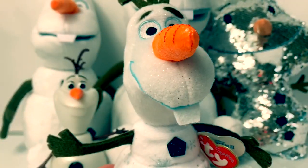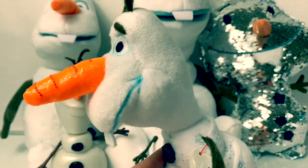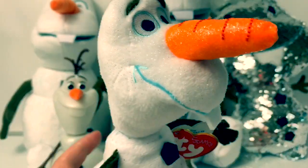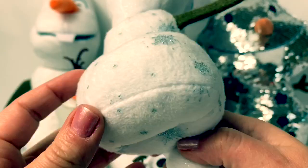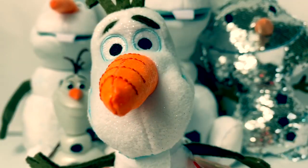Here is an Olaf T.Y. Sparkle plush doll. He's a little bit bigger than the other plushes and his carrot nose is super long. With the T.Y. Sparkle, he's a little sparkly. See the sparkles on his nose? And there are sparkles on his body here with the snowflakes. Olaf is so adorable! I love his little tooth.